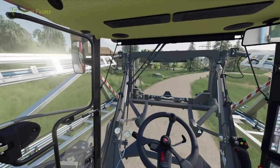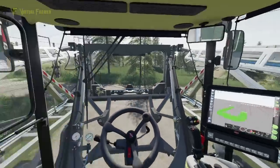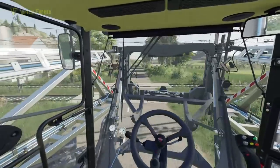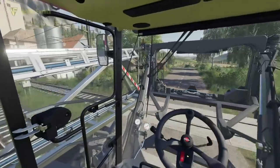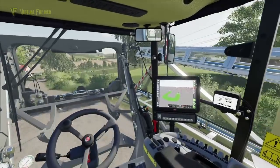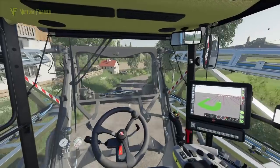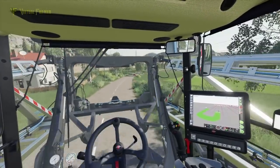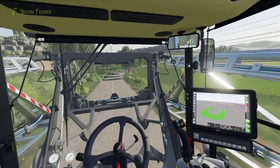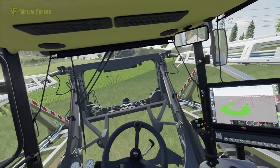We're coming down to the bottom now and the field we're after — I think it's over this way. I don't want to get caught on the train tracks. I think it's this one right in front of us. I'm looking for my route into it — should be able to get in at this top corner. Yeah, here we go. Let's turn in here and then we're going to unfold this massive sprayer.